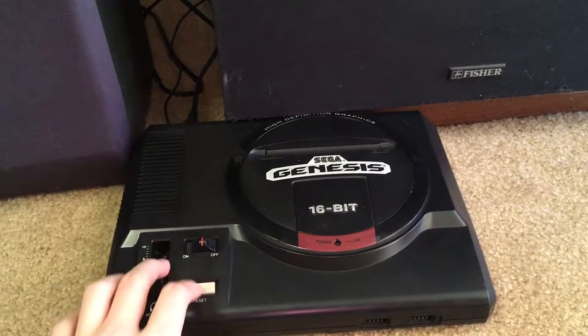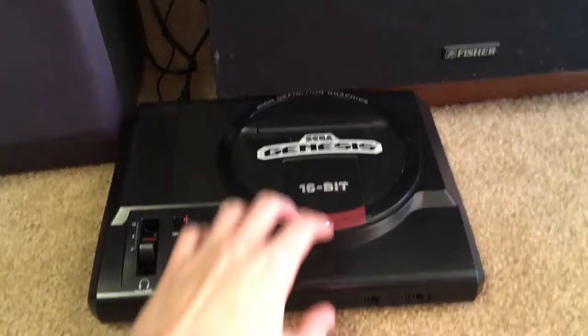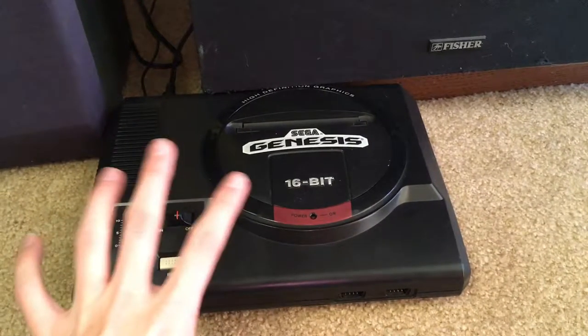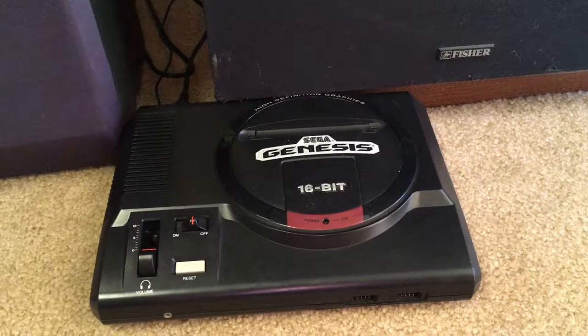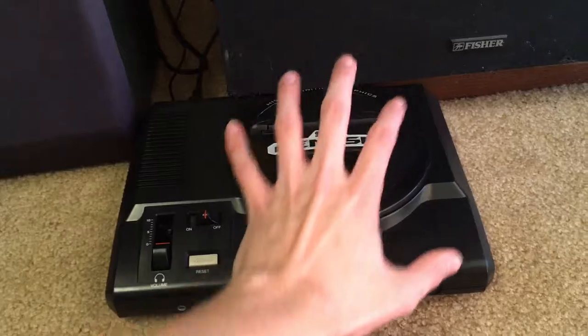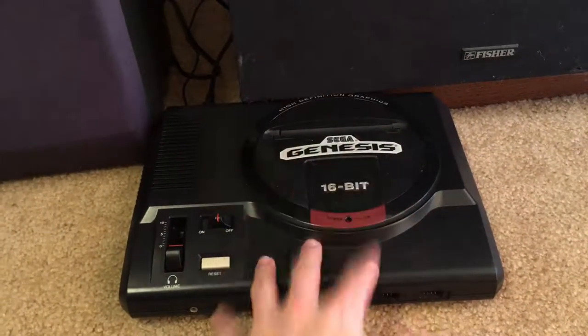Here is my Model 1 Sega Genesis — it turns on. I don't play it too much; I don't have a killer game for it yet. I'm trying to track down a cheap copy of Truxton. The Genesis and the Wii are both hooked up over composite to this 50-inch rear-projection TV.